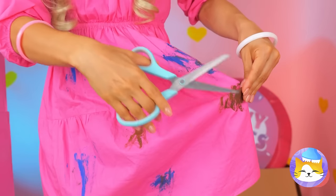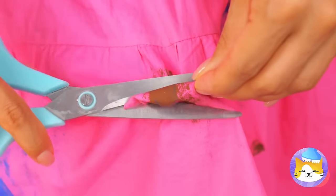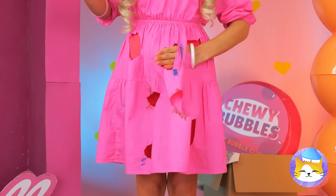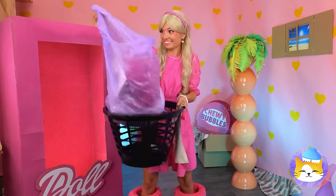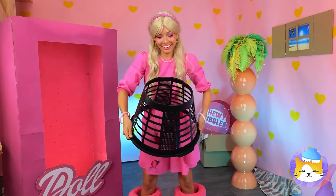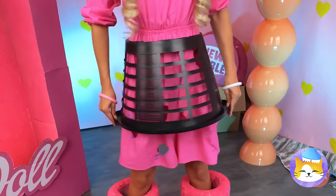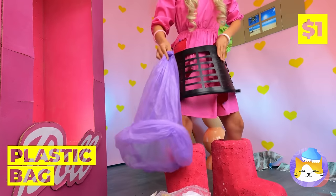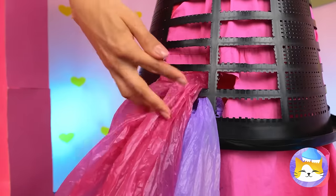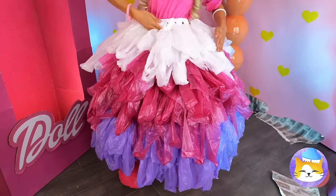Your dress is a mess. Let's cut out those stains. Okay, that didn't help much. It's time to get the rubbish bin — but we're not tossing this dress. The bins are our new accessory. Now grab some colored material and stick it inside the holes. It's like a tulle ruffled skirt.